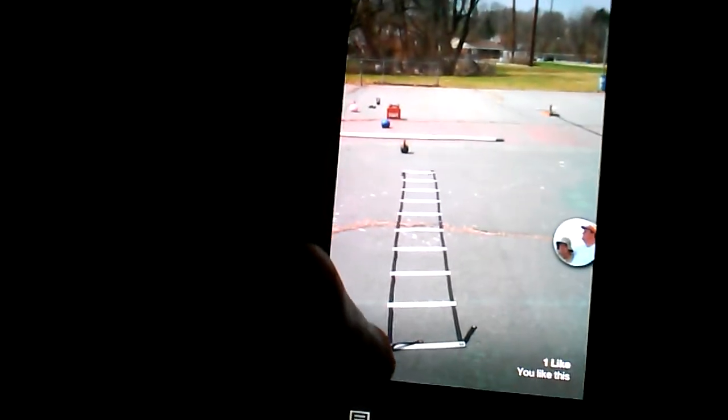If I want to like a photo that one of my friends posts, all I have to do is double click the screen and I just liked it. If I want to comment, I can just click on the little comment icon at the bottom and make a comment right from the main screen.